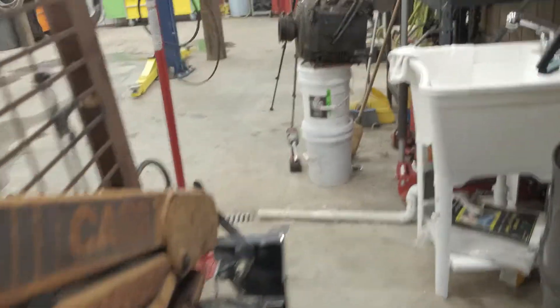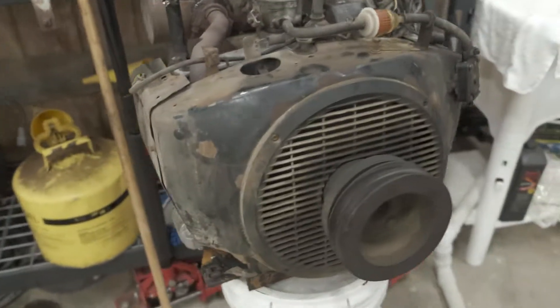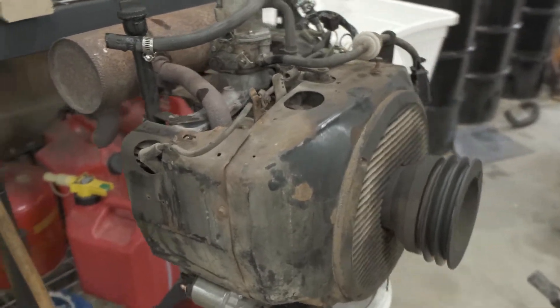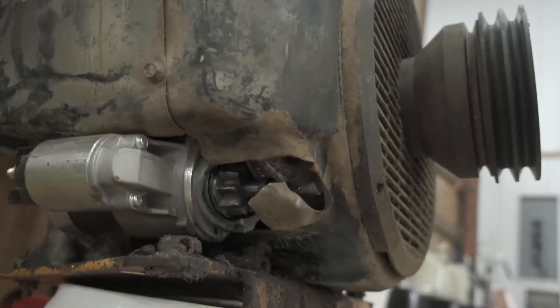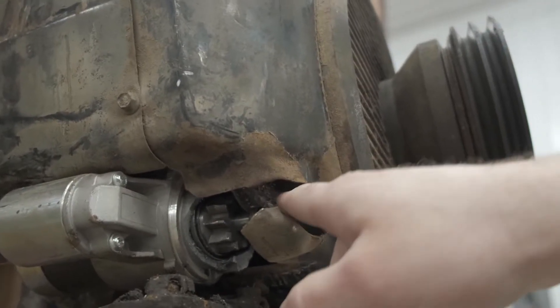I'll show you the Onan motor we took out of it. You can see there's not much to them — they're pretty small, a little flat too. They're not bad motors honestly, but they're getting really hard to find parts for. You can see what happened here on this one — this is the second starter we've had in this recently and it actually broke.